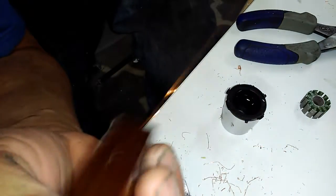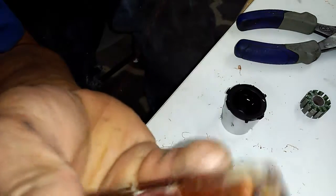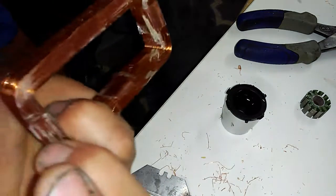I bet you didn't know that there was magic copper in the world, but there is. You see the sprinkles and dinkles as I unroll it? Each strand holds magical powers beyond your belief.